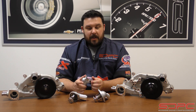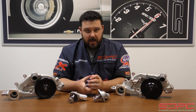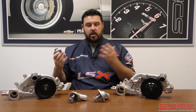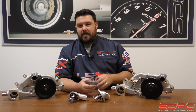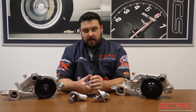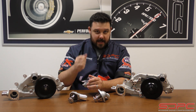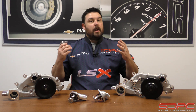A few times a week we get a phone call about this question, and I could have sworn this information was online. Everybody likes to learn and share as they're building cars and engines, and I searched for a few days and couldn't find it. We finally had a customer that sent us a message via Facebook asking specifically how to identify each one, so here we are.